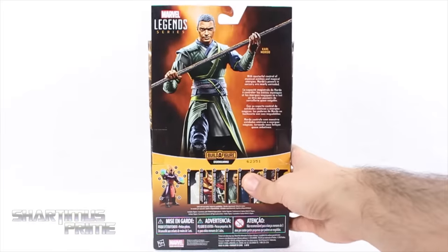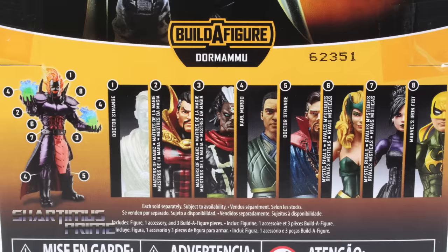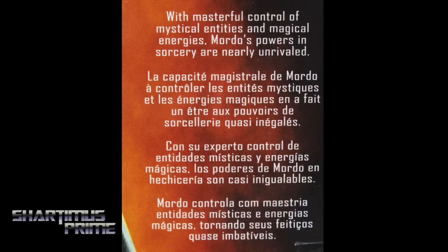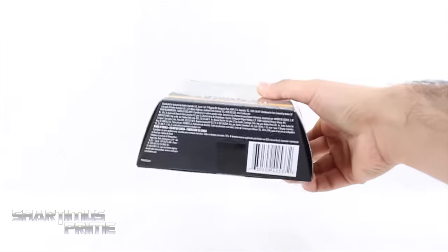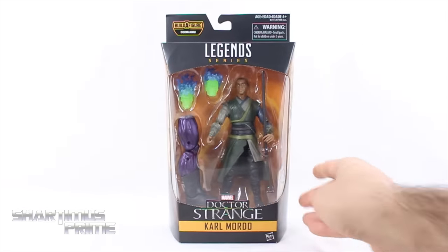Looking on the side right there you can see Karl Mordo, and on the back you can see the figure and the other figures from the wave. There's a read-up over here if you want to read it, go ahead and pause it. On that side we get Mordo again, and then we get the Hasbro logo right at the top and not much more at the bottom.